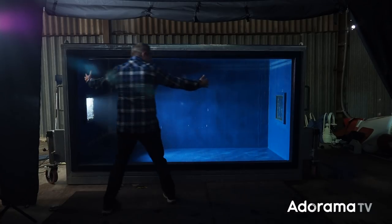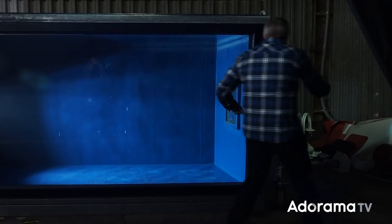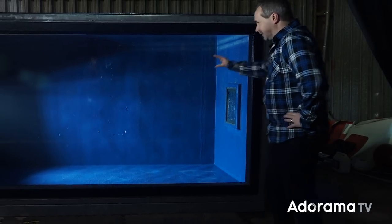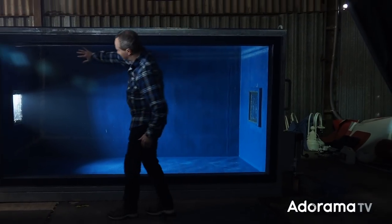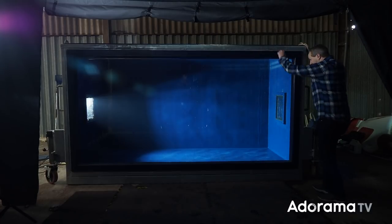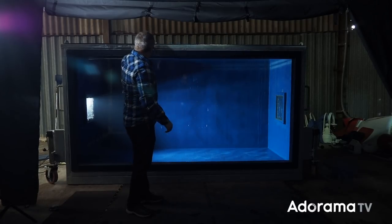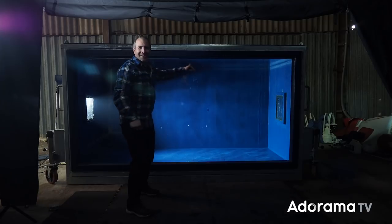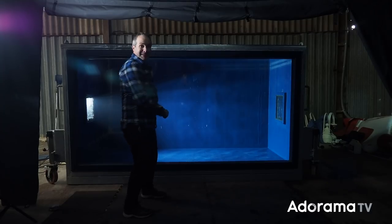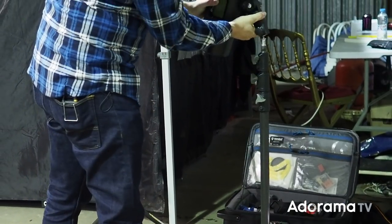I've got this space to photograph in. It's been designed with photography in mind because around the sides are two little holes where I can put some lights. I can't light from the front because all we'd see is a big flare from the Perspex. So it's going to have to be side lighting and maybe top lighting as well. I might be able to get something above, but I've never lit anything like this — I've got absolutely no idea how this is going to work. I think the first thing to do is set the lights up and go from there.